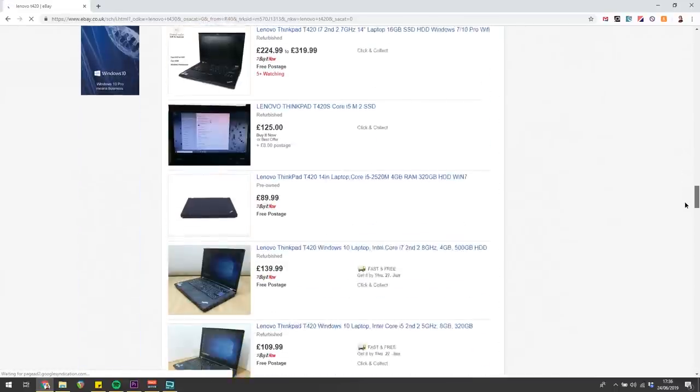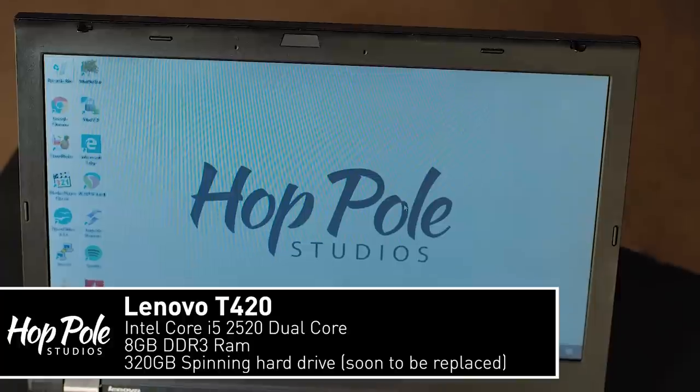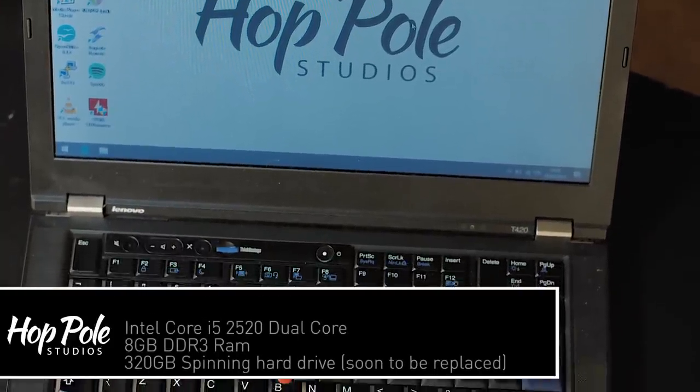This thing has a Core i5 Sandy Bridge processor, which is relatively old right now, but it's still a dual-core, fairly powerful little machine. I got this one with 8GB of RAM, which is about as much as I would recommend for starting audio production, because you've got to get Windows to work alongside what you're doing. 4GB really isn't enough memory these days. I paid about £110 for this laptop. It came with an old spinning hard drive, which was the bottleneck — the thing causing the most slowdown. But that's something we're going to talk about, and also the battery was poorly performing, which I've also replaced.